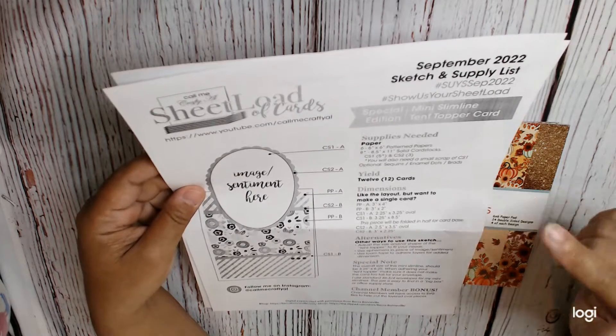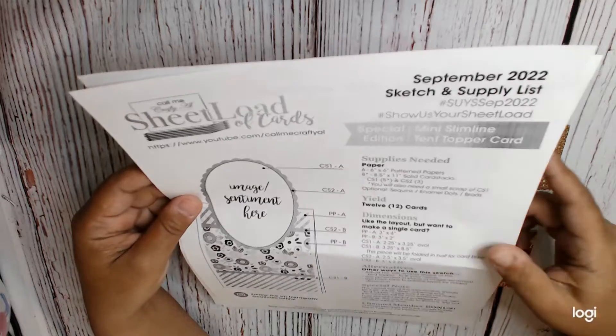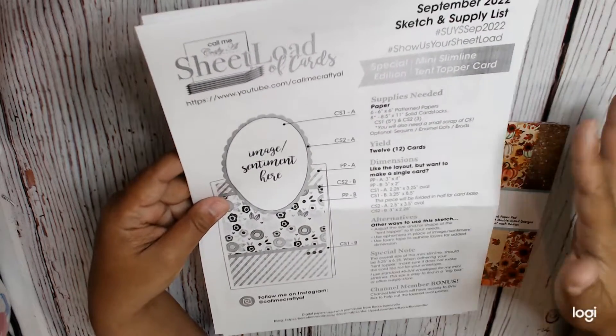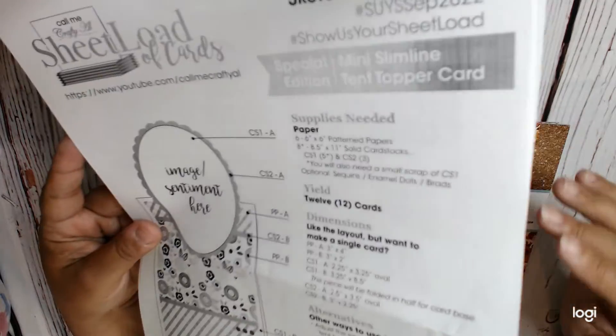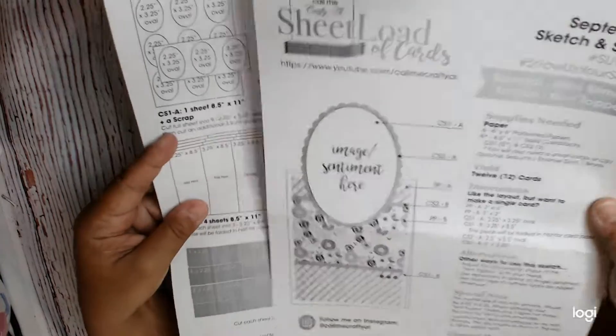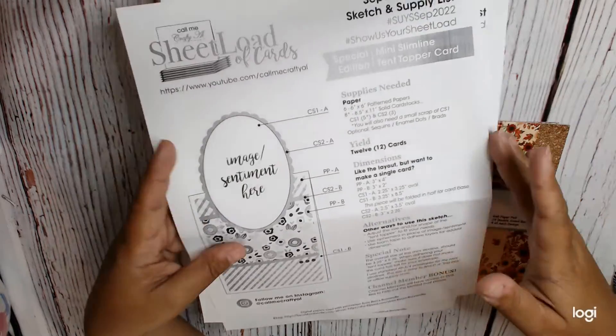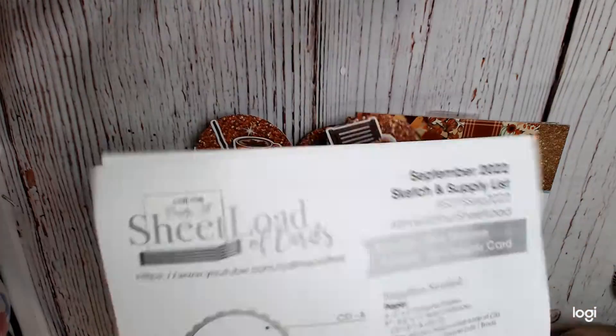This one's a Mini Slim Tint Topper Card. They give you all of the measurements. This yields 12 cards. I don't want to make 12 cards — I made half as much, so I just play around a little bit with how much you have to cut so I can make the amount of cards I want, which in this case would be half.